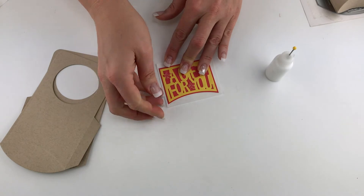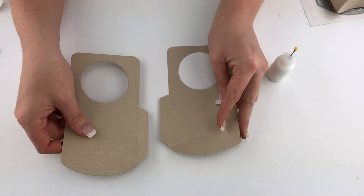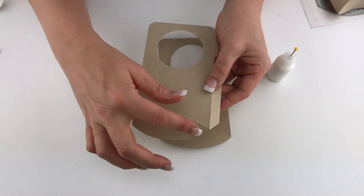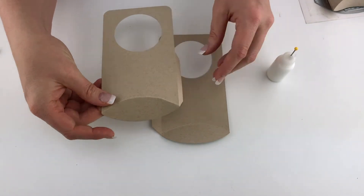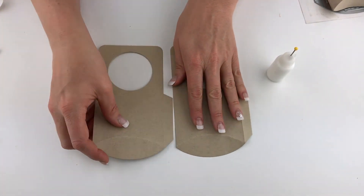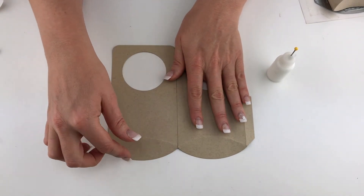To assemble the main door hanger piece, go ahead and score or fold on these little score marks. You'll want to kind of train that curve to curve just towards the inside of the project, and you'll do that for both pieces. Make sure your glue tabs are connecting to each other, so ensure that you're folding everything the same direction.